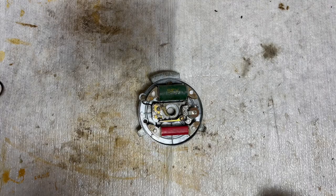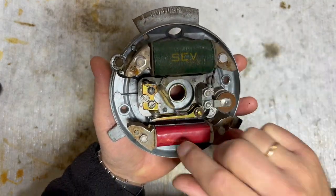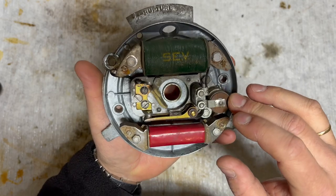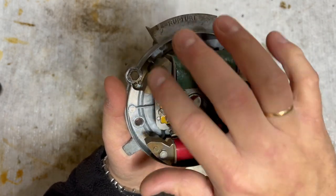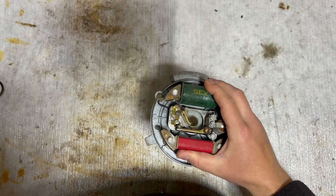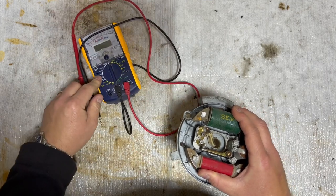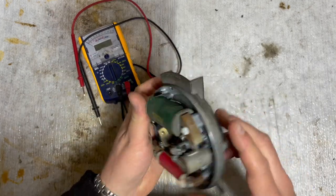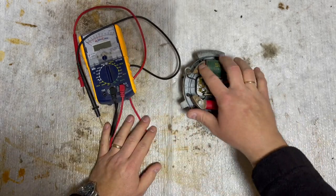Hi and welcome to my channel. In today's video I'm going to show you how to test the coil of the Solex and the condensator. This is a starter plate and we're going to take these parts off so we can do the measuring. It's really simple - you just need a voltmeter like this one to measure ohm and test if these are good.